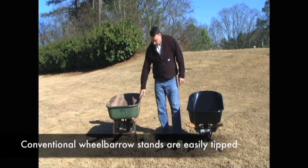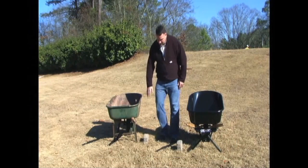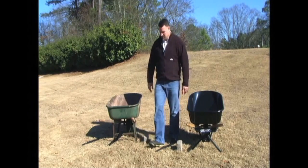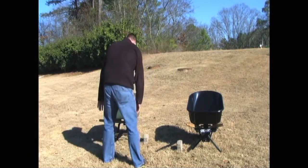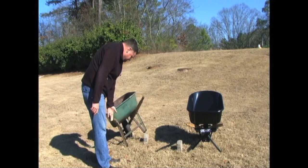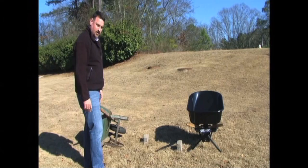Now, this is a conventional wheelbarrow that works well on level ground. The concrete bricks that we have here are going to simulate unlevel ground. So when you take the wheelbarrow and you try to set it down on unlevel ground, just slowly, the wheelbarrow will topple over.